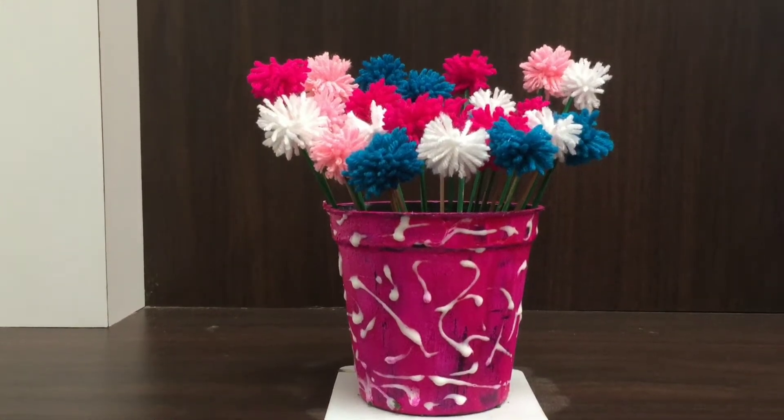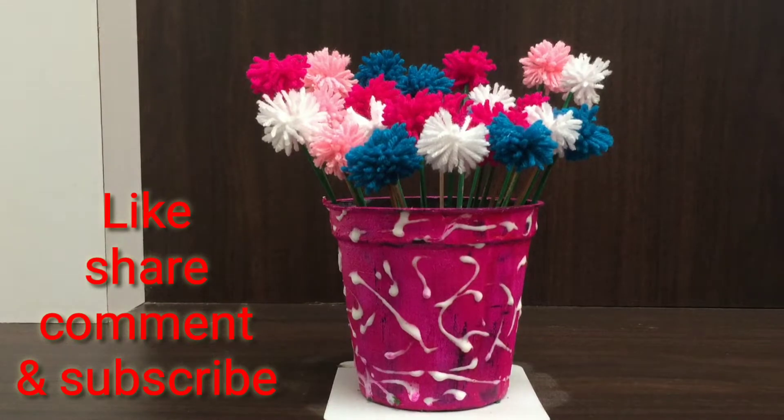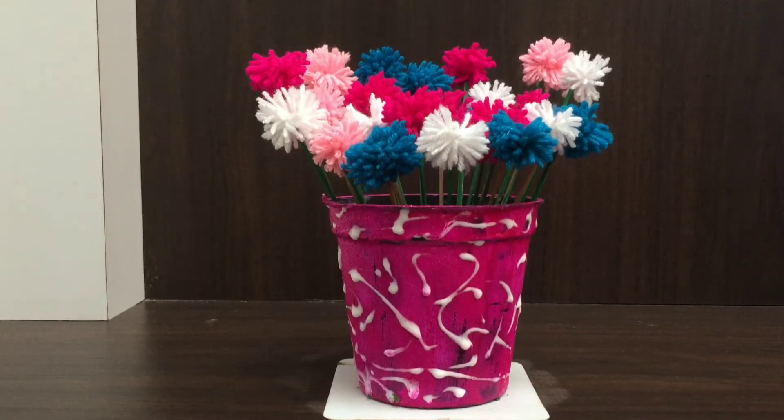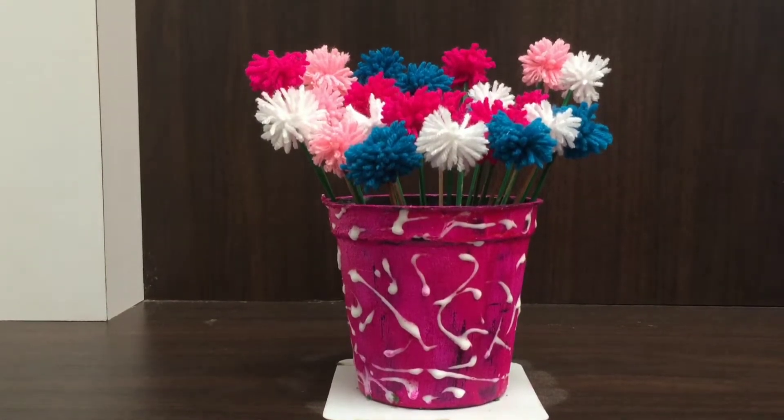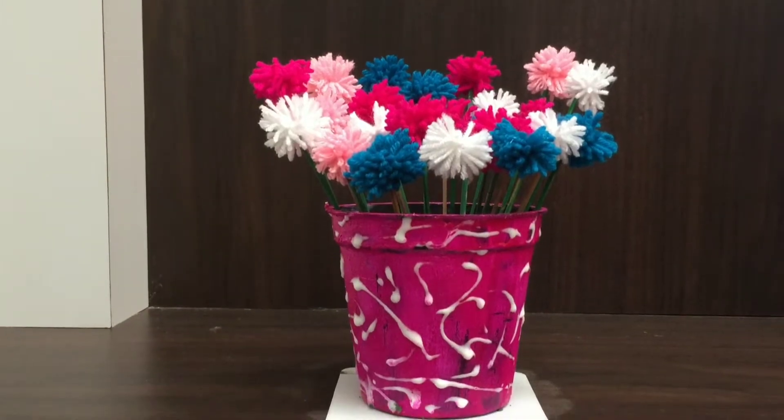Hi! Welcome to Sarasworld. We have a craft video. We are going to do an indoor pot. We have pom-pom flowers and we are going to decorate the live plants.